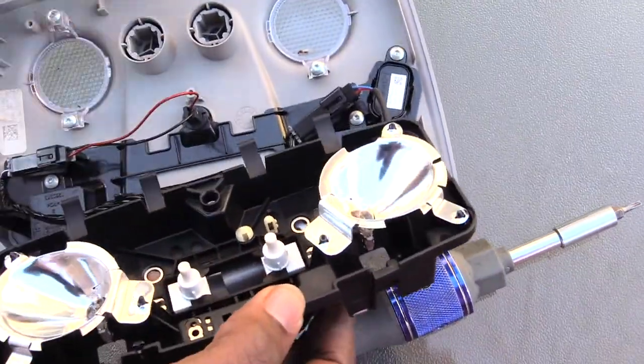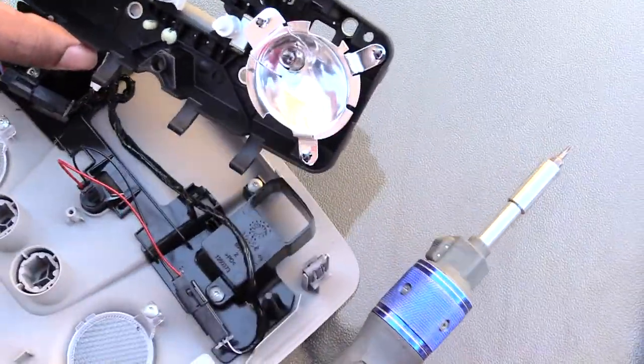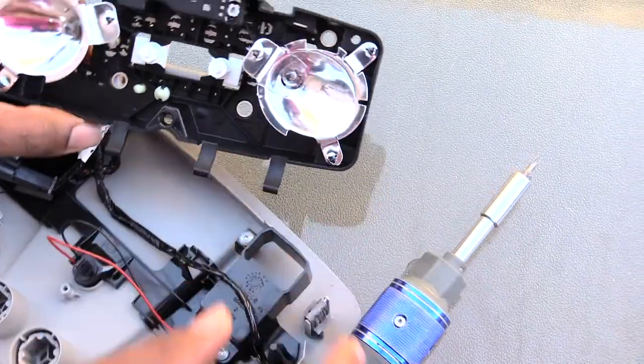Now what you have to do is pick this up right here, kind of lift it up just like that. When you flip it over you'll be able to see your bulbs.